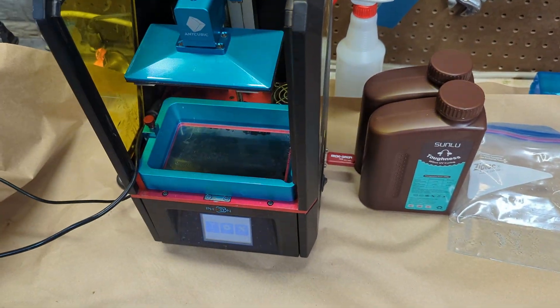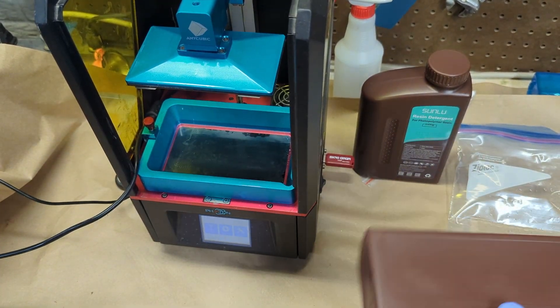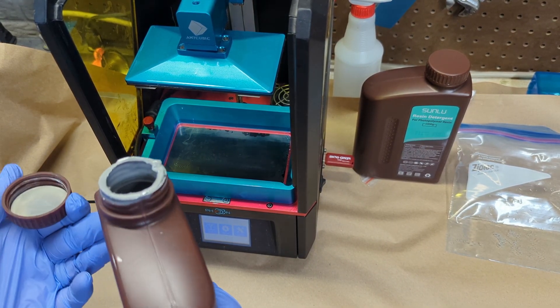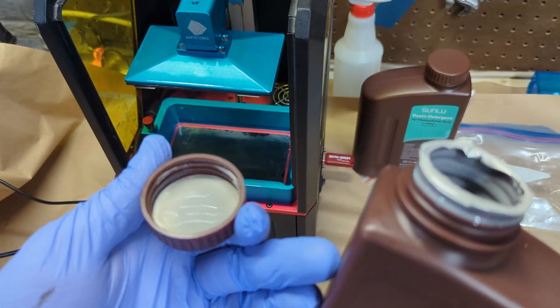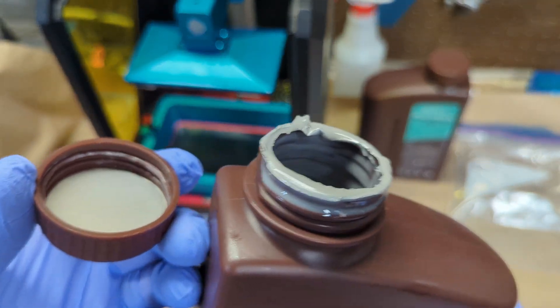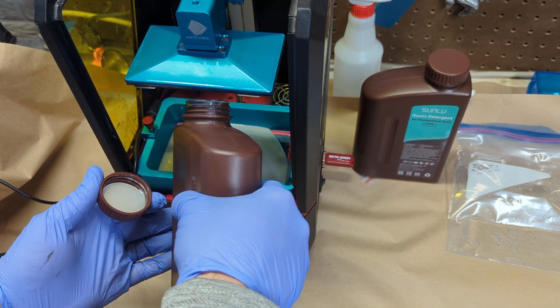We're going to dive into our first print, which will be our torture ball test. One thing to note about this resin is that the smell — it does smell like most other resins, but it's not particularly strong like some other resins I've used. It has a pretty standard flat gray color, and we'll see how it turns out in the final prints.